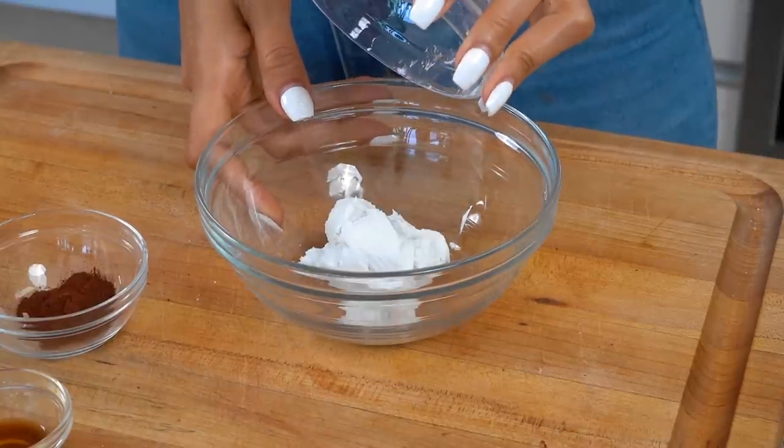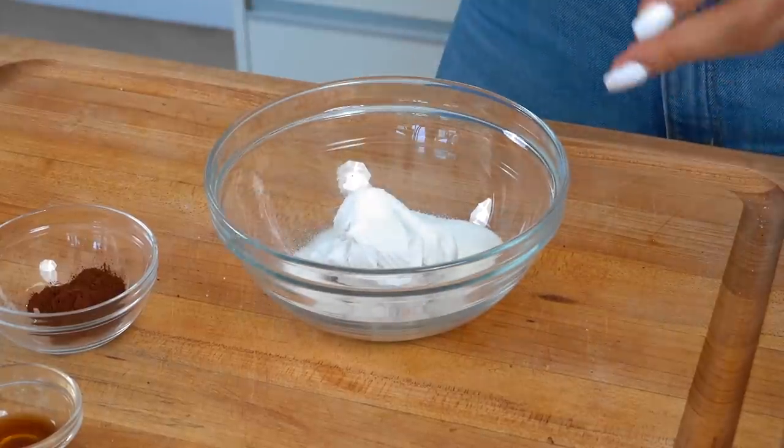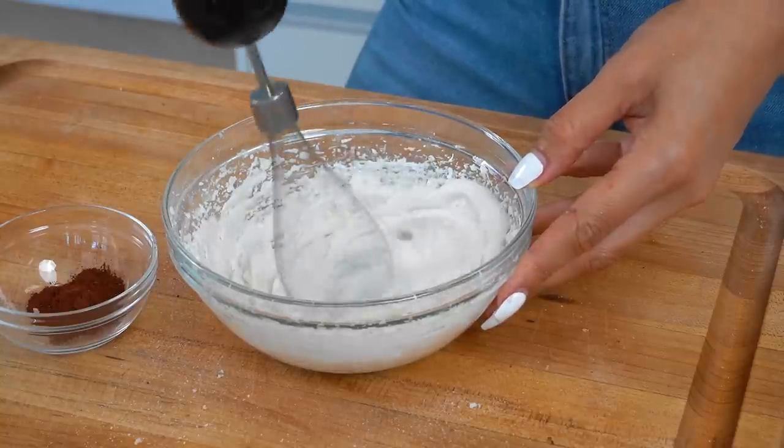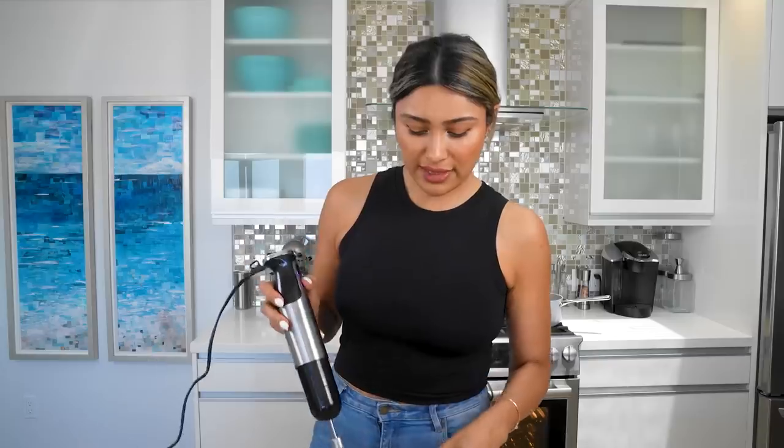We're going to set this aside and move on to the dairy-free version, which I'm super excited about because I get to taste it. We have the coconut cream — this is literally just a can of coconut cream. We're going to add that, toss in our sweetener and vanilla, and we have a nice thick cream. Now we're going to add in our unsweetened cocoa powder, give it one more mix, and then we're ready to make our drink.